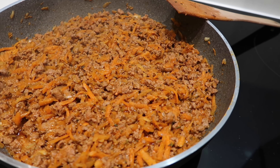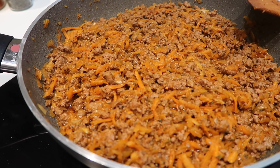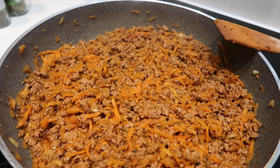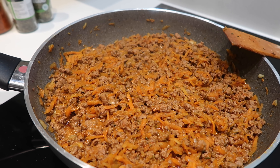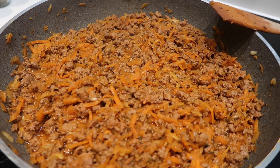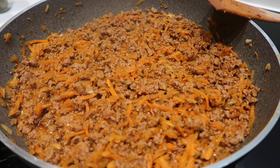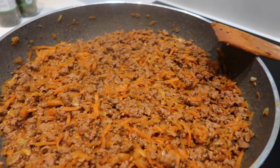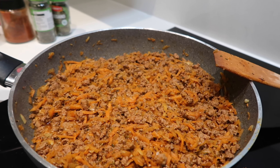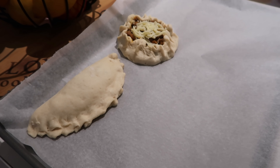Once you've thoroughly mixed it all, turn the heat down all the way and let it simmer for about five minutes until the liquid starts to dry up a little bit.